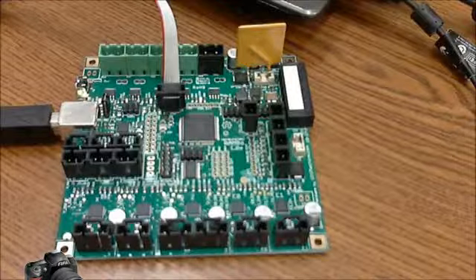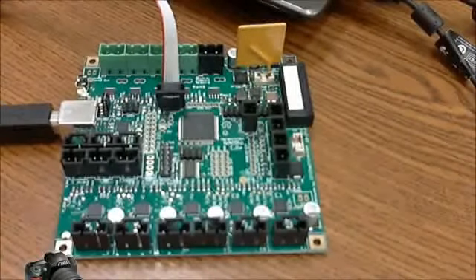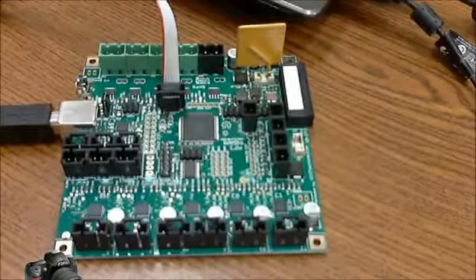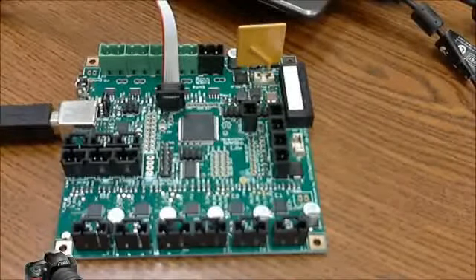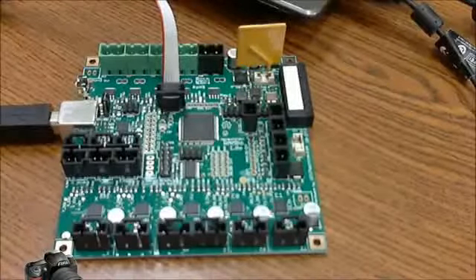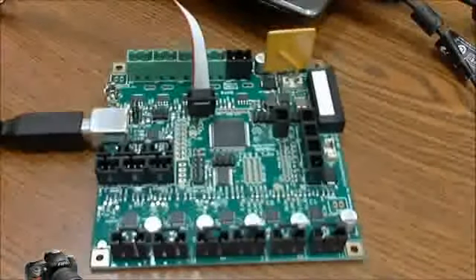From here, it's pretty straightforward. We're going to use Arduino to burn the new bootloader. And once you have the bootloader burned on there, you can then upload firmware using USB.